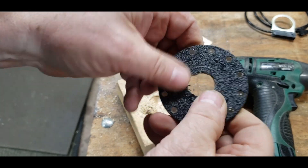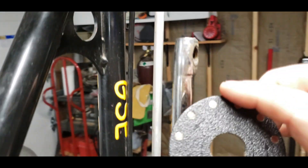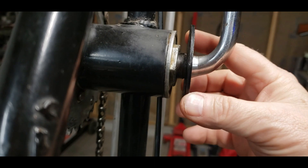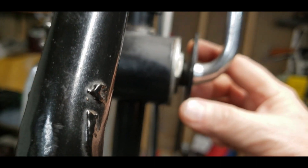Pretty well centered. I'll try it out here. I've got to line it up and hopefully there's enough room for the sensor to fit.